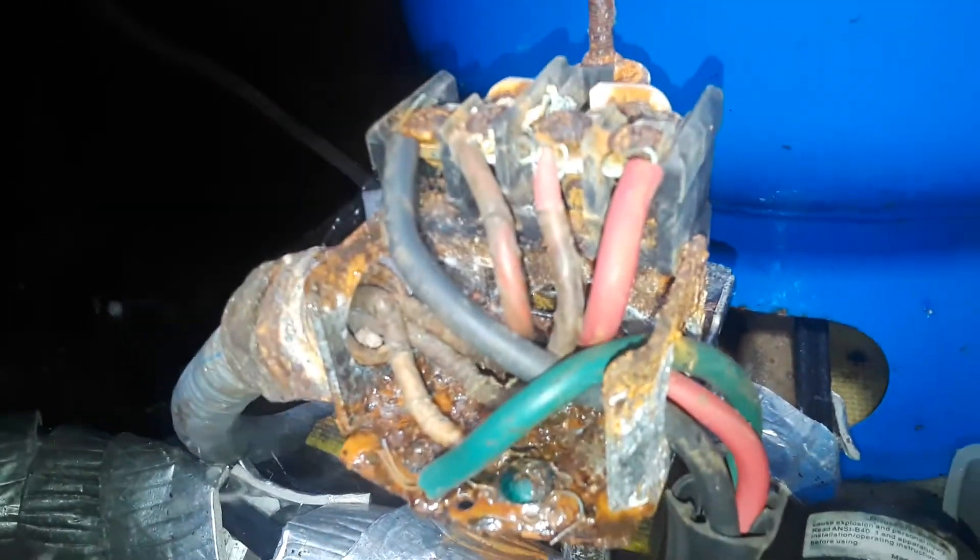So number two and number three are from the wire that is at the wall, and then number three and number four on that post are the red and the black that come off of this wire. I don't want to touch it because it looks very dangerous — it's 220 and I'm live right now.